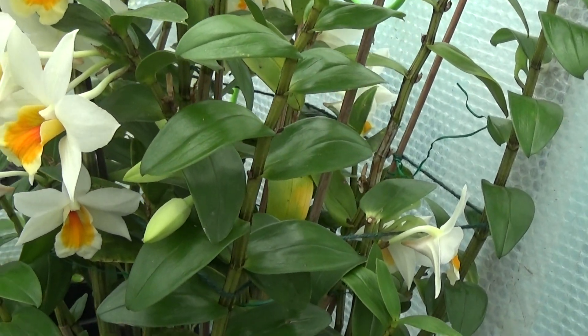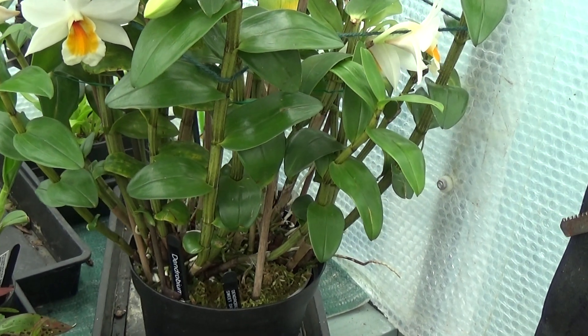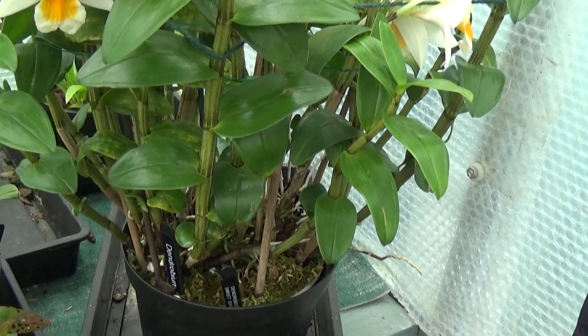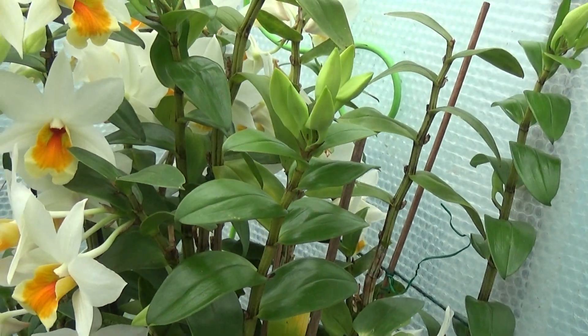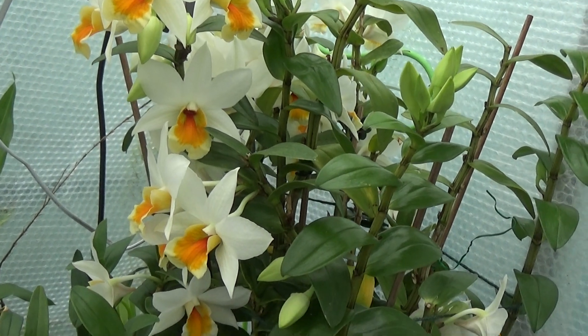I think she's saving this Dendrobium Sweet Dawn for our annual show. They wanted to take it down to the Malvern International Show but I don't blame her — she's not letting it go down there. So we'll see how it goes on at our annual show next month.